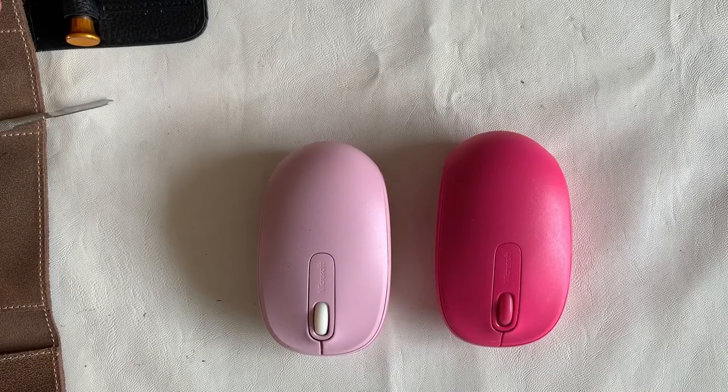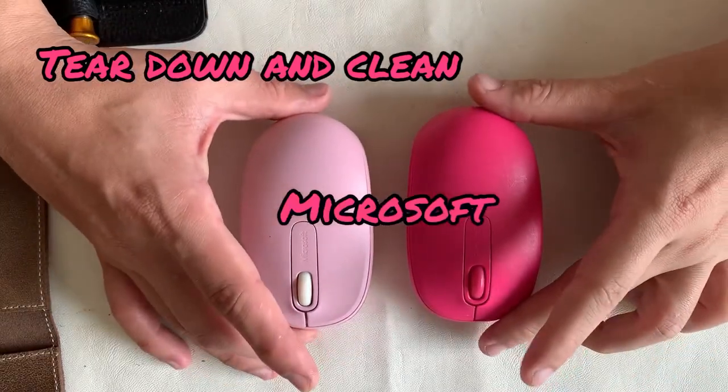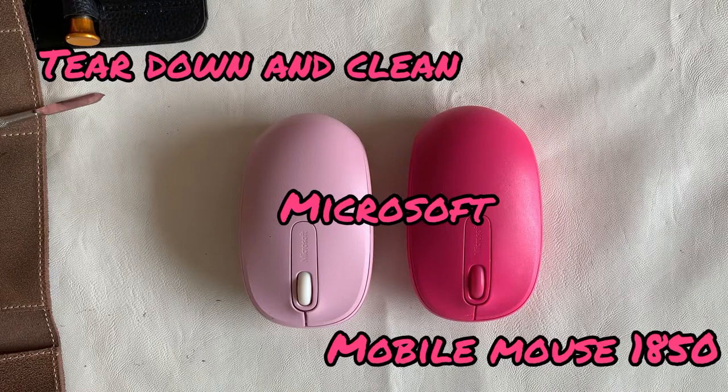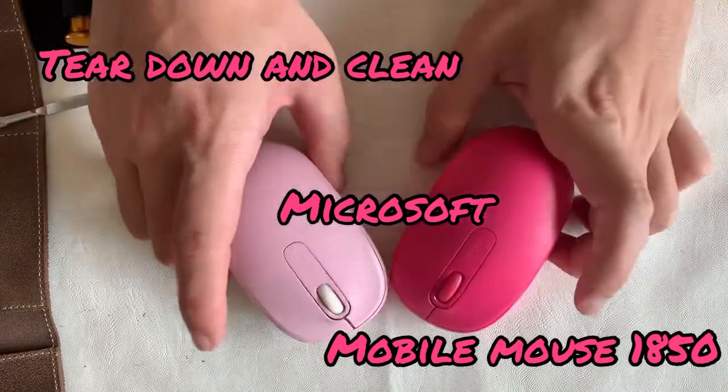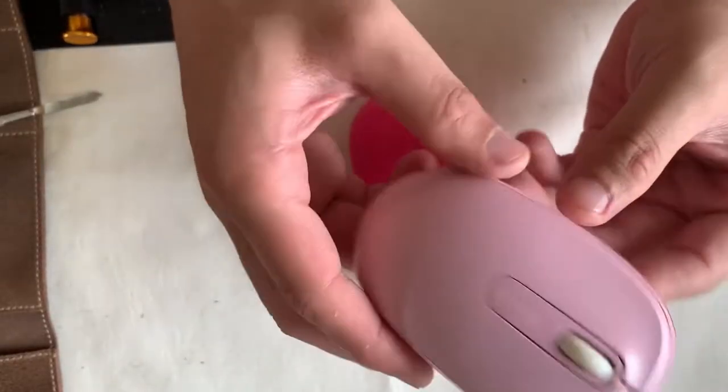Hi guys, welcome back to my channel. Today we've got a tear down and clean of this Microsoft Mobile Mouse 1850. There's always a thought in my mind — why does Microsoft name their products with four numbers?